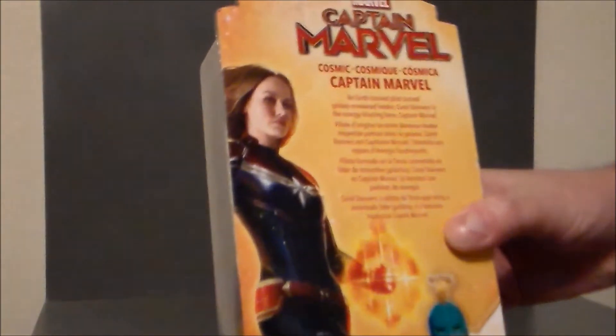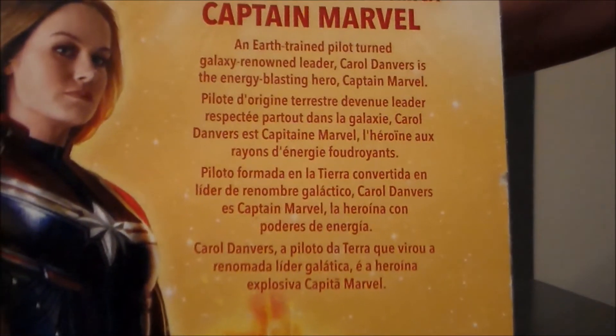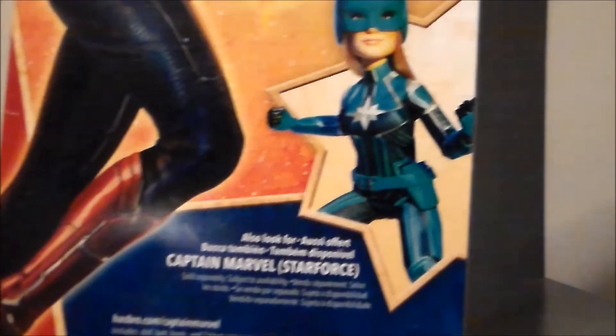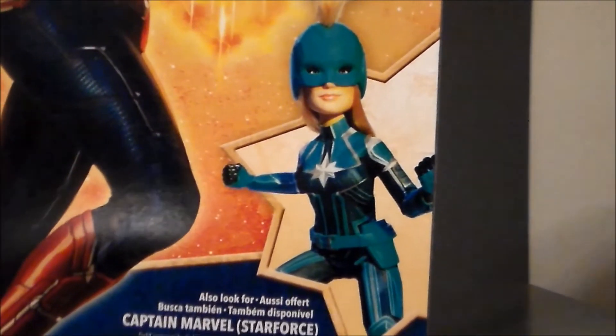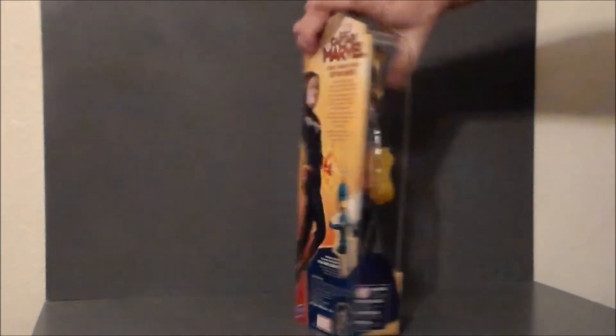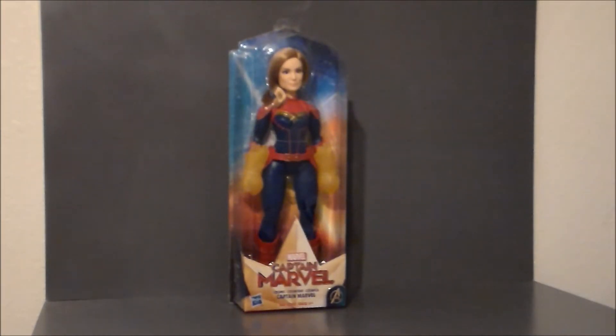Just kind of a close-up. If you want to pause and read this, you are more than welcome to. There's the actress artwork, and then there's the other figure in this wave if you are so interested and inclined. Personally, I think this is the better one.